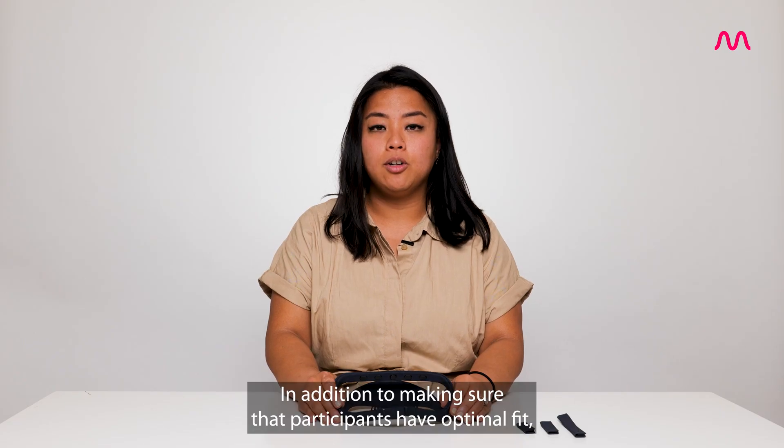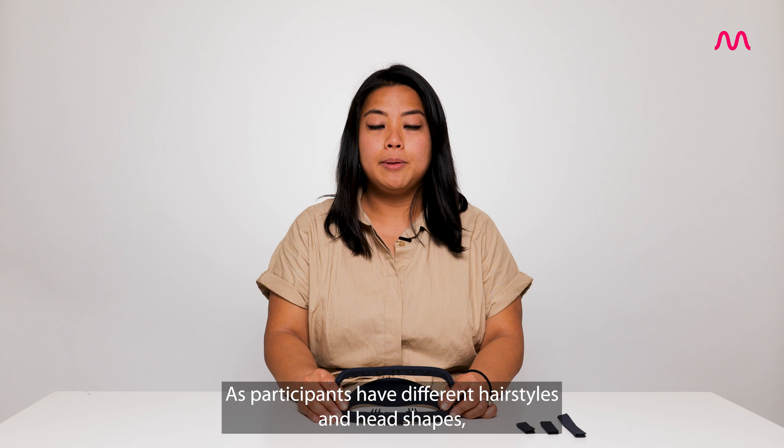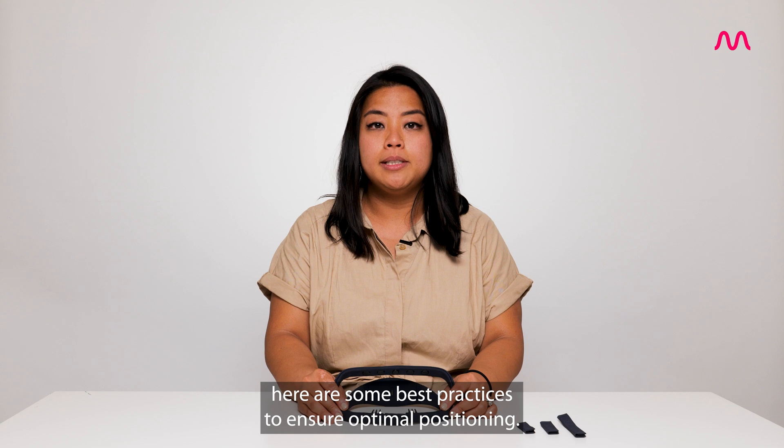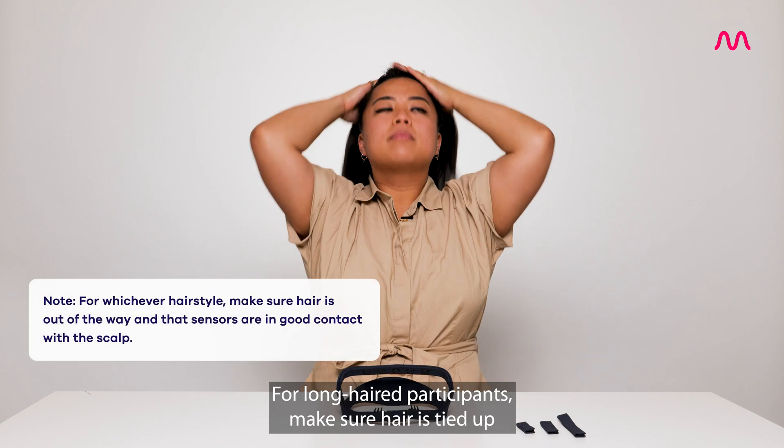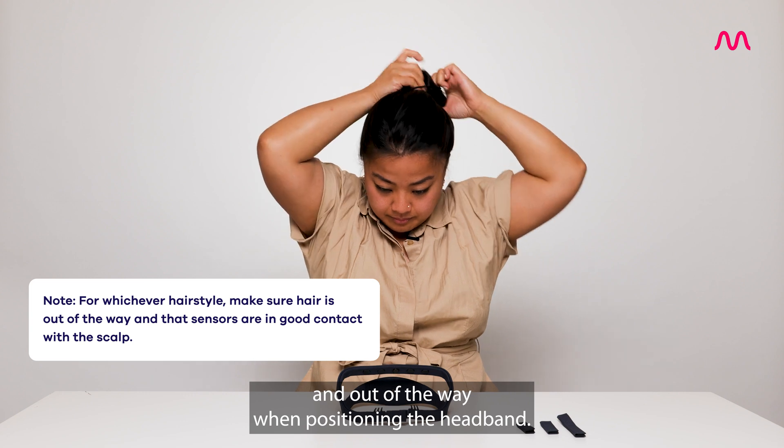In addition to making sure that participants have optimal fit, it is important to make sure that the headband is positioned properly. As participants have different hairstyles and head shapes, here are some best practices to ensure optimal positioning. For long-haired participants, make sure hair is tied up and out of the way when positioning the headband.